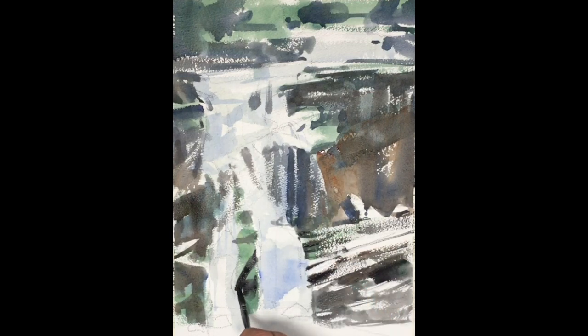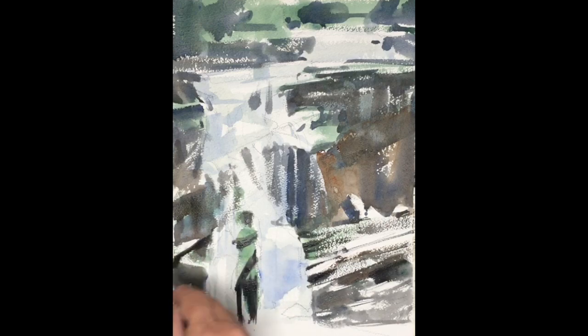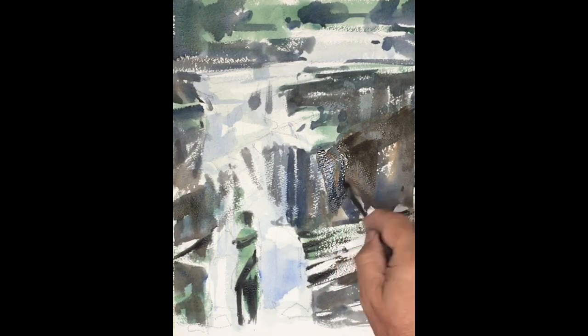As this stage is nearing completion, you can see the waterfall is coming out even more strongly. Parts of it are receding — the parts that we painted some blue into — and parts are actually jumping forward, which are the white of the paper. There's a feeling of falling water in some of those vertical rivulets. So we've done a good job so far to present the character of the waterfall.